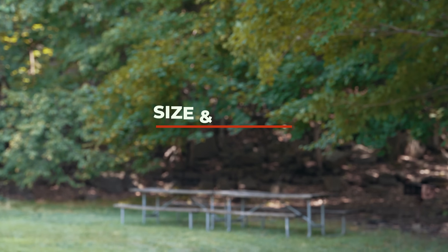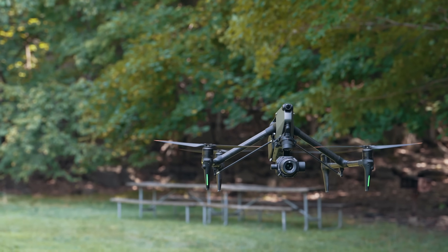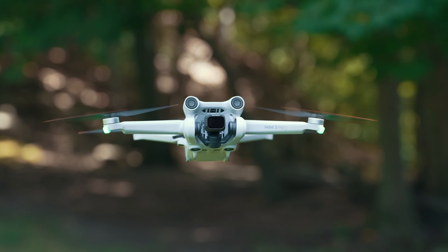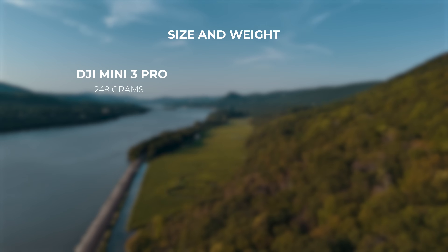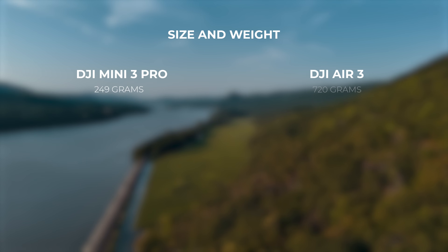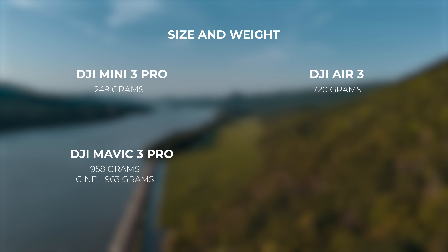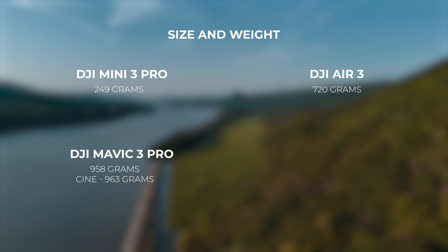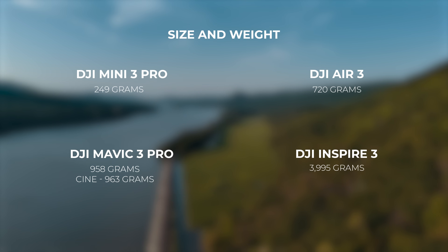Jumping into size and weight — it's no secret that the Inspire 3 is the largest, while the Mini 3 Pro is the smallest. The Mini 3 Pro comes in at 249 grams. The Air 3 comes in at 720 grams. The Mavic 3 Pro comes in at 958 grams, with the Cine version being 963 grams. And the Inspire 3 is 3,995 grams.